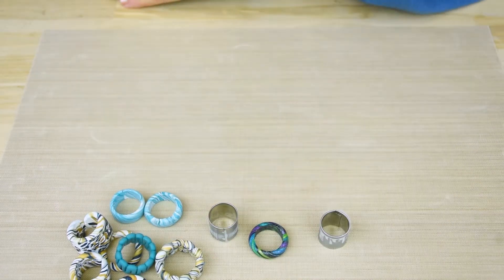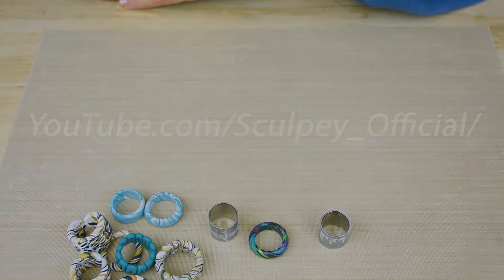This has been your Sculpey Tip of the Month. For more tips and tricks, please visit our YouTube channel.